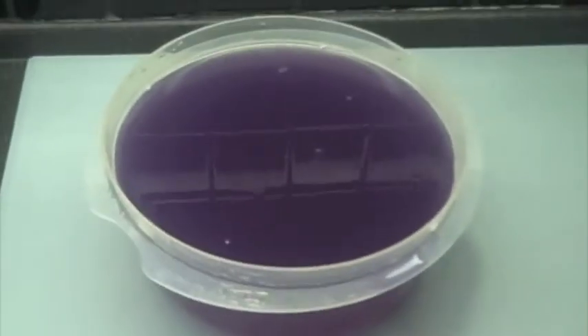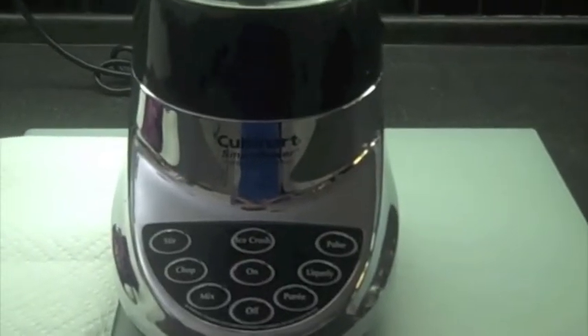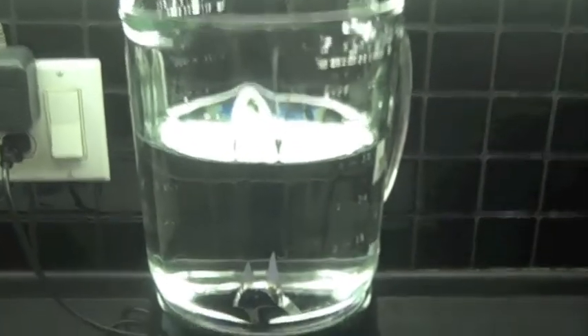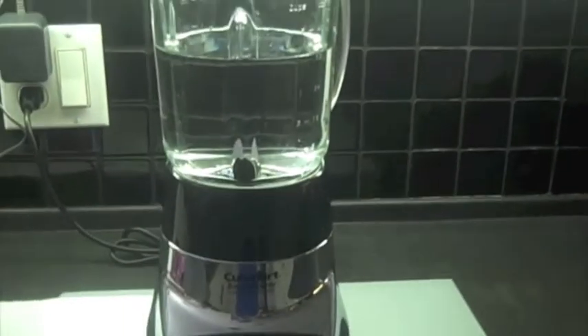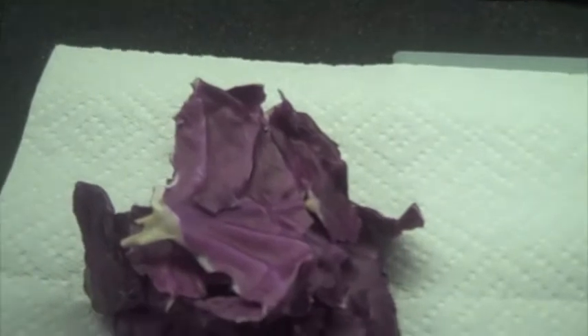Today I will be making a pH indicator using red cabbage. First of all you will need a blender. The blender will be half full with water. Also get some leaves from your red cabbage.